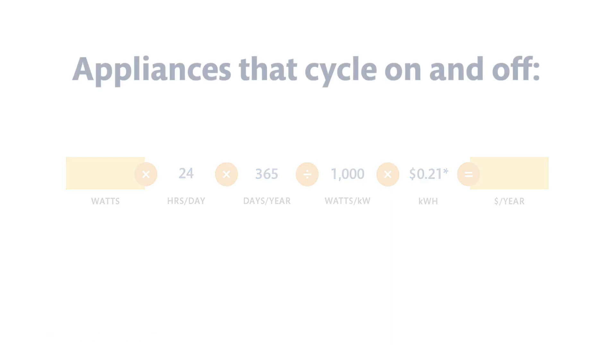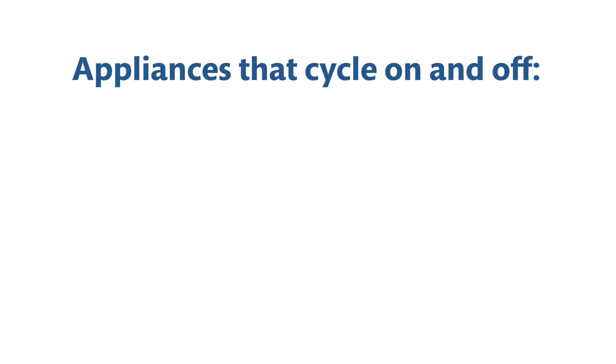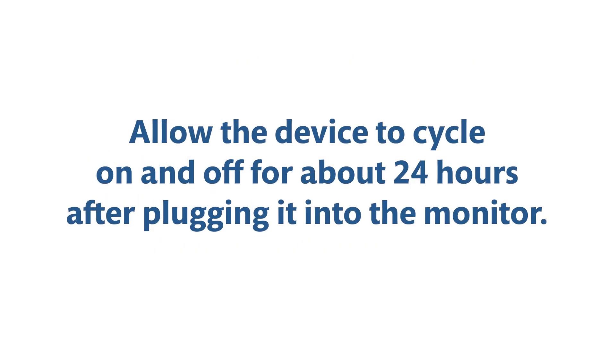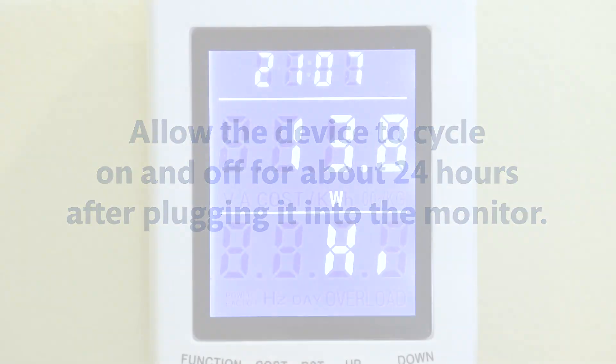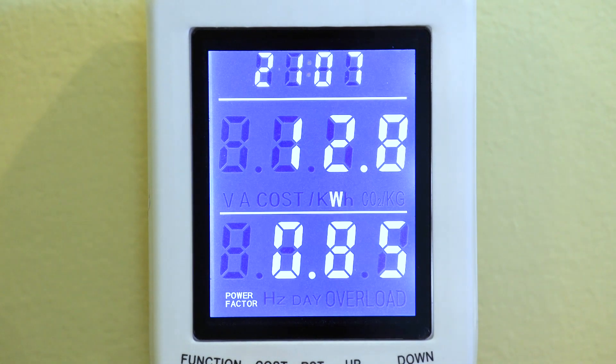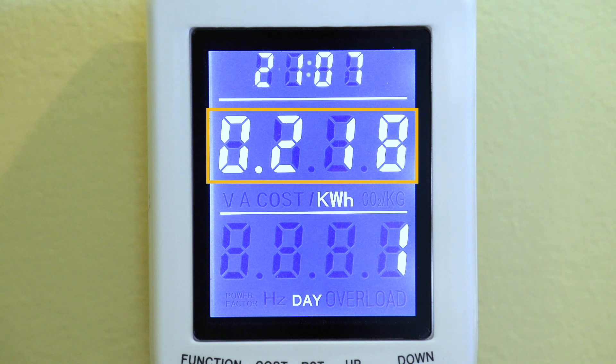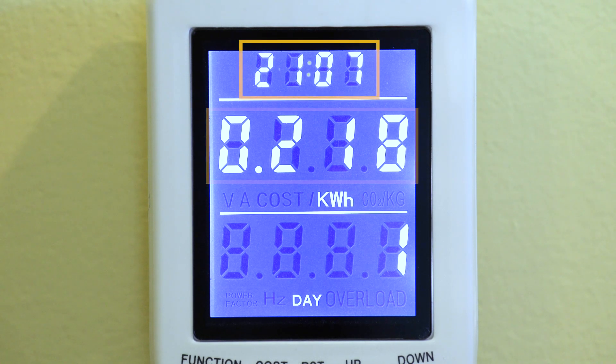If your appliance cycles on and off or at varying rates — such as a refrigerator, freezer, dehumidifier, or window air conditioner — let the device cycle for about a day after plugging it into the monitor. Then press the function button until the KWH mode icon shows and record the number it displays. Record the time displayed on the top row; this is the time monitored.